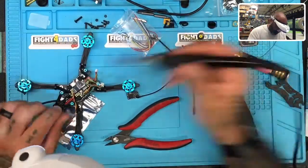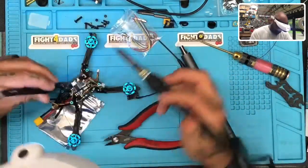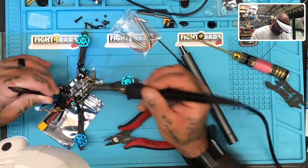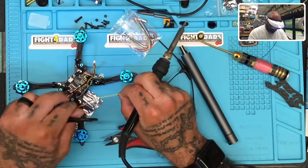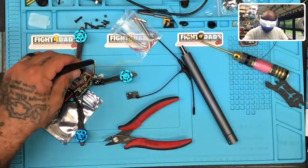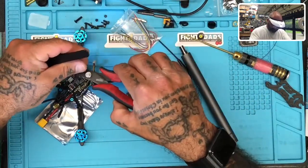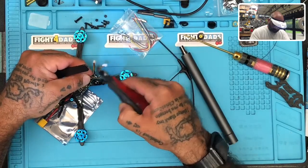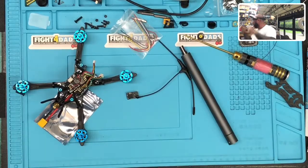First thing I'm going to do is take off the S.Port wire because we're not using S.Port. Let's grab the tweezers and remove S.Port. I'm going to leave the 5-volt — it's already soldered, there's no reason to mess with it. Let's just cut that.